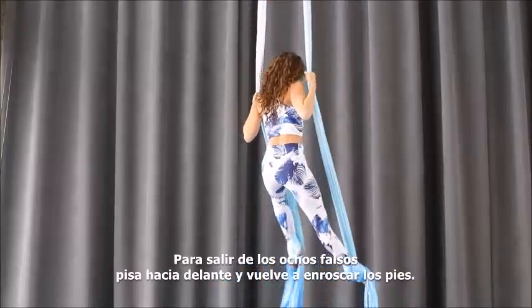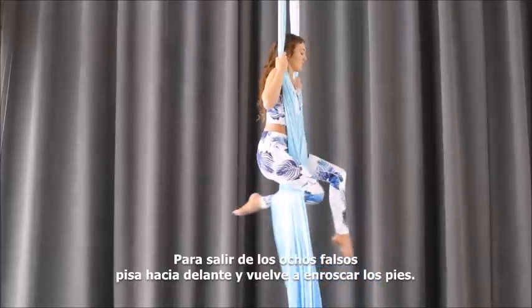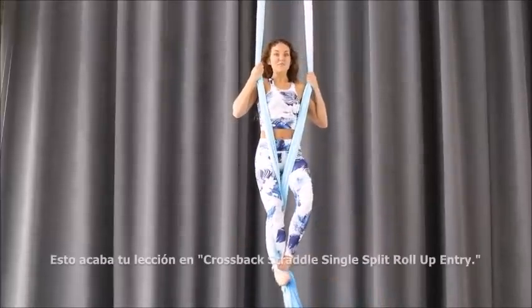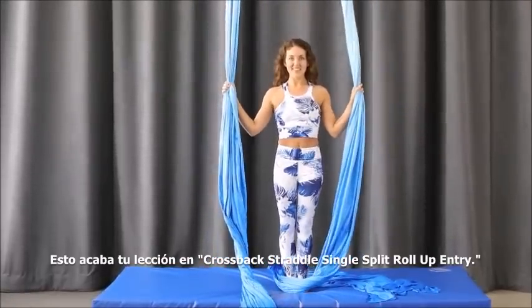Reach to the front: one, two, and three. To exit, step forward out of your egg beater locks, rewrap your feet, and there we have it. That was your lesson in cross back straddle single split roll-up entry.